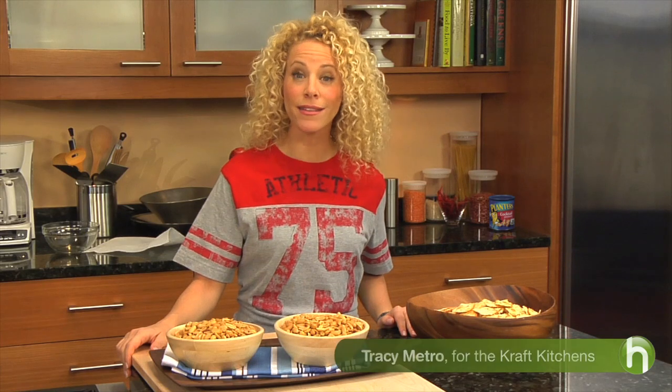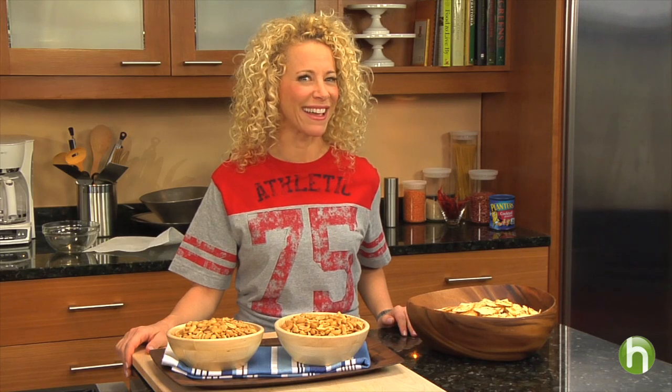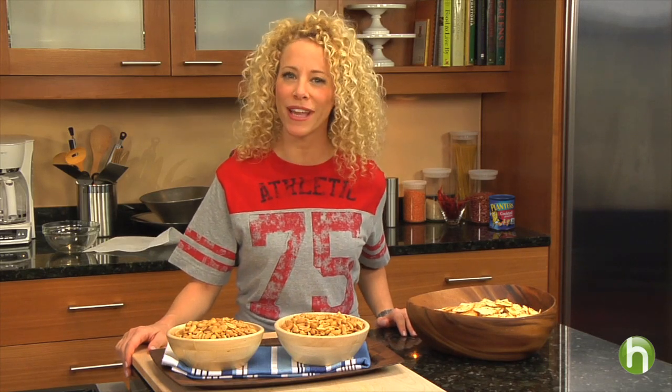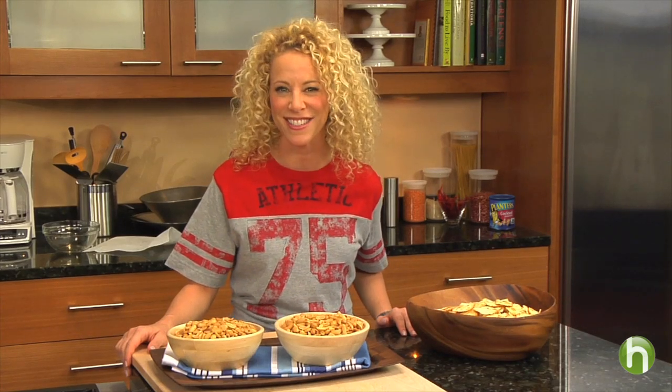The game is on and suddenly your house is full of hungry people with attitude. It's best to have your own game plan in place for these situations because you're going to want to feed this crowd and feed them fast. I'm Tracy Metro here with the Craft Kitchens.